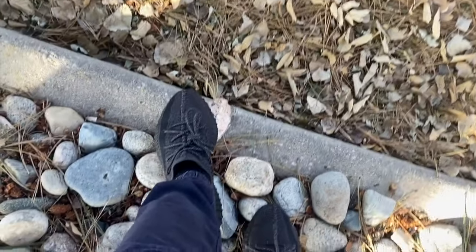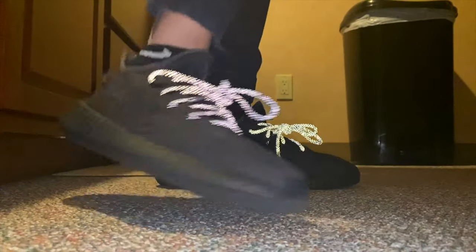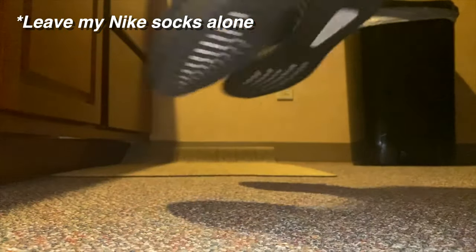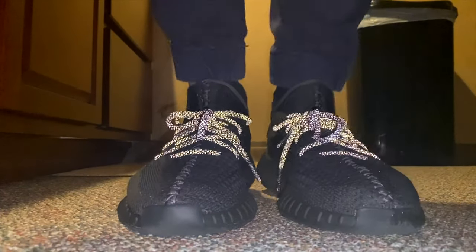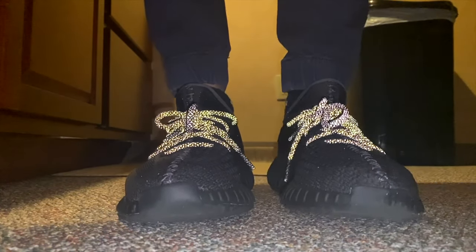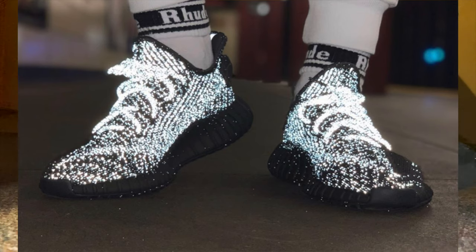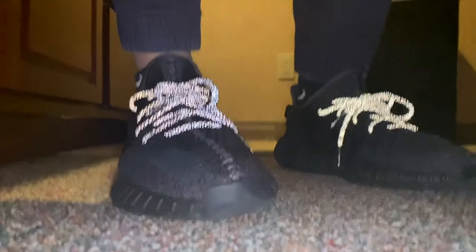Next let's take a look at how they look in a reflective setting. Here are the laces in all their reflective glory — you just need a little bit of light on them in a darker setting, like maybe a club. I personally prefer these over the fully reflective V2 pair. Those were a little too much for me — I'd still wear them, but it's just personal preference.